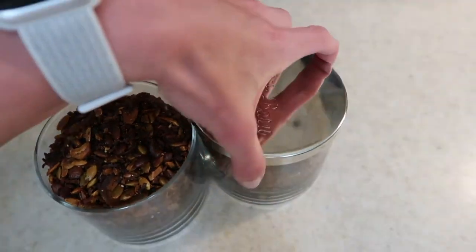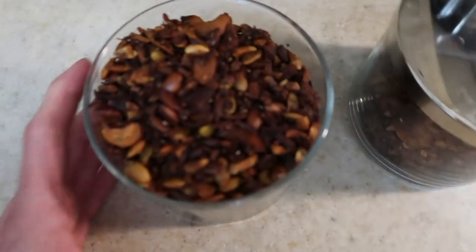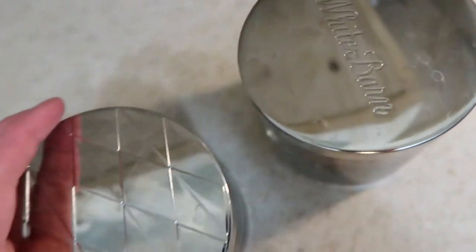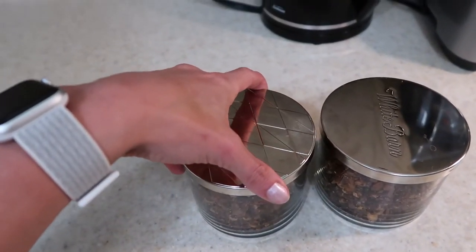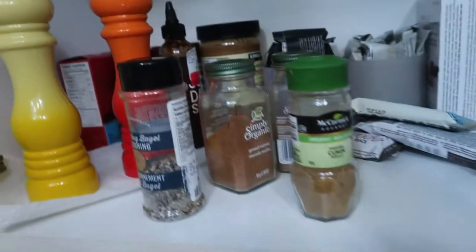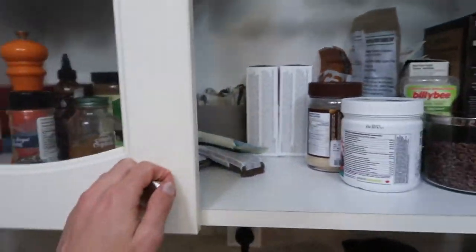It made about four cups in total — exactly the amount to fill these two containers. I have repurposed my Bath and Body Works candle holders for storage. If you want to see how I've done that, go ahead and comment below or send me a message and I would be happy to let you know. I keep many things in these containers — granola bars, pantry items, and more.